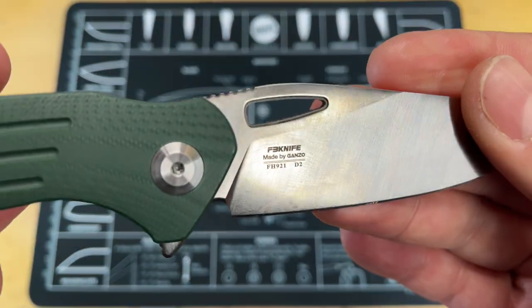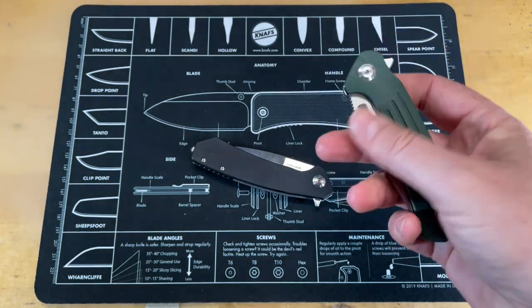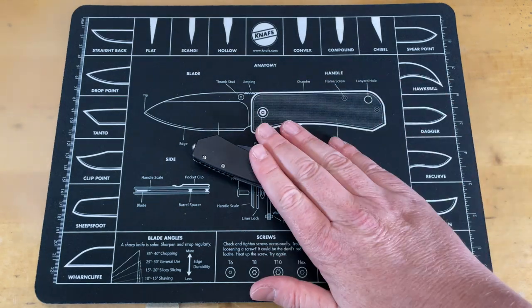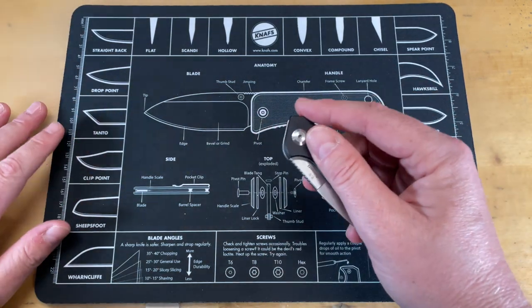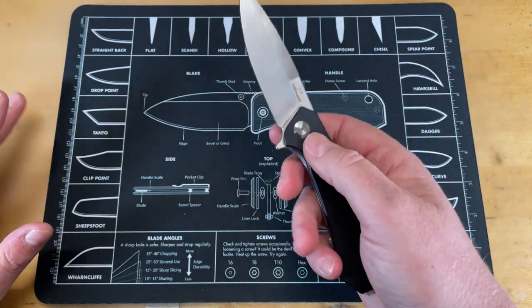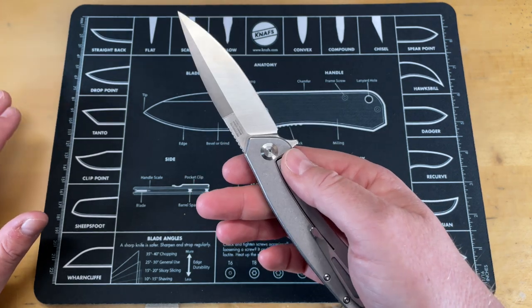You guys saw the first impressions of that one — I know I promised a cut test, which will probably go up tomorrow after this video. I did do a cut test with that knife. This Adamanty is really similar in a lot of ways to that knife, but it has a different blade shape, and I kind of like it.